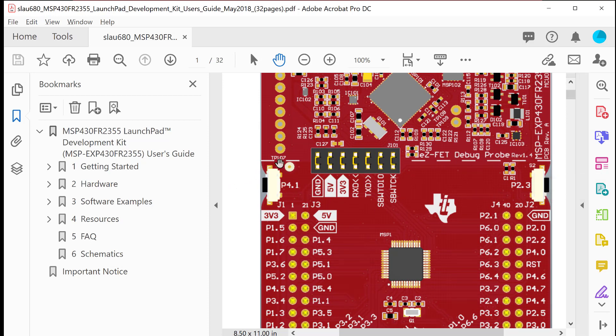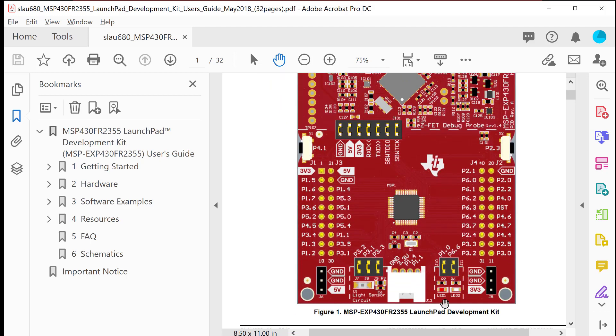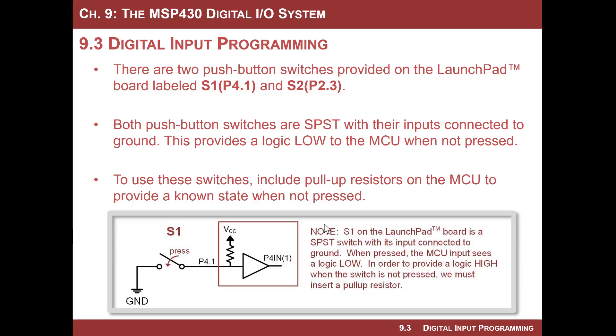You'll notice there are two switches labeled S1 and S2. S1 is connected to port 4 bit 1, and S2 is connected to port 2 bit 3. In this exercise we will respond to an input press on switch 1 and toggle LED 1, which sits on port 1 bit 0. But we need to know more than just what pin switch 1 is connected to — we need to know what the circuitry looks like. It is a single-pole single-throw switch and the external terminal is connected to ground, so if you press the switch you will pull port 4 bit 1 to a 0.